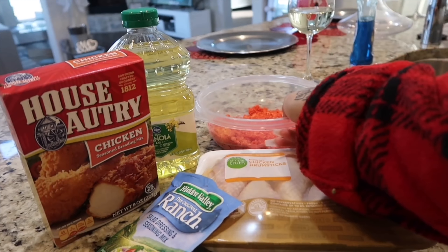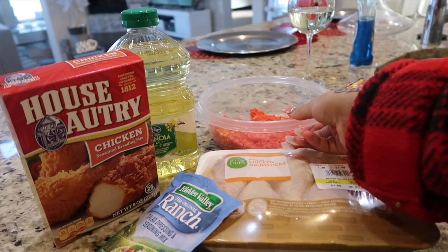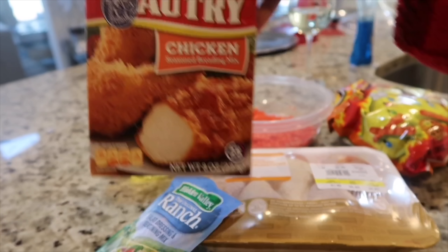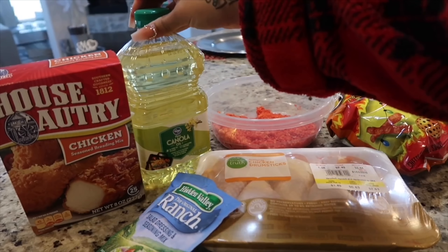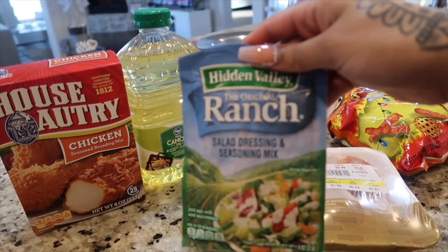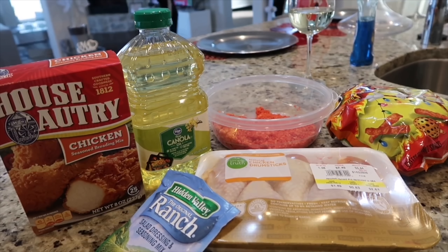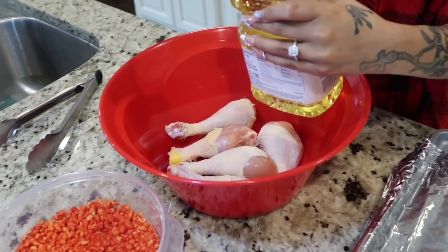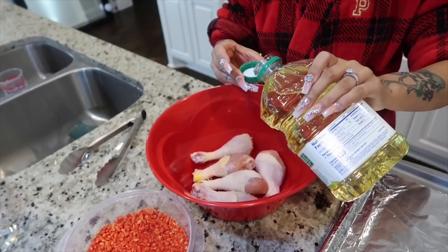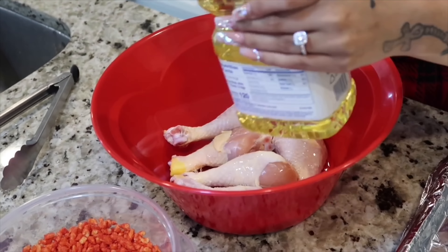The first thing I'm going to be making is Hot Cheetos Chicken. You're gonna need some Hot Cheetos — crush them up — some House Autry chicken breading mix, some canola oil, some ranch seasoning, and of course your chicken. Wash your chicken and pat it dry before transferring it into a bowl, because you don't want your skin to be soggy, so patting it dry is very important. Now take two capfuls of canola oil and drizzle it over the chicken.